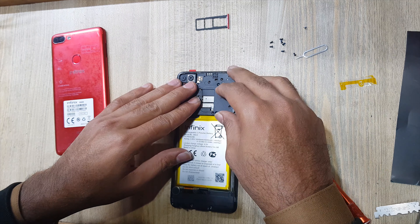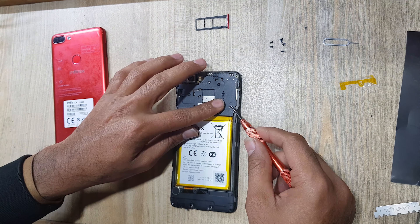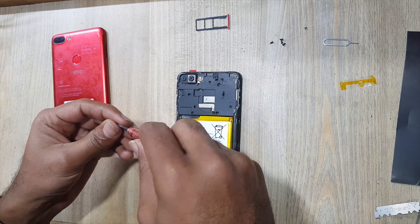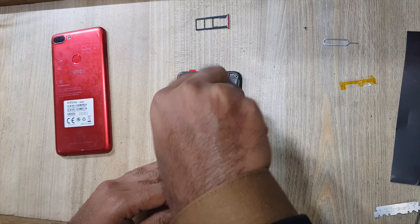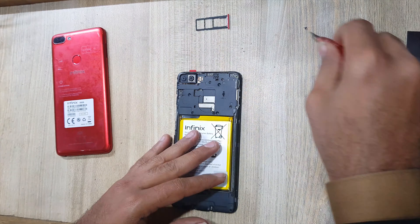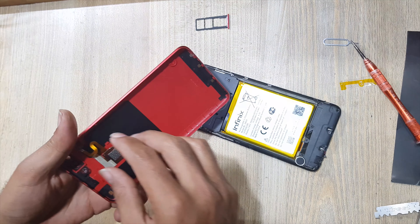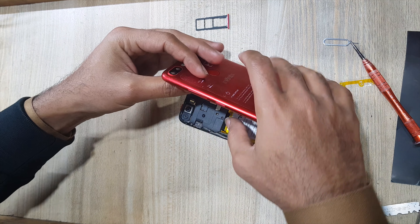Install protection cover on the main board. Put back screws on the protection cover.